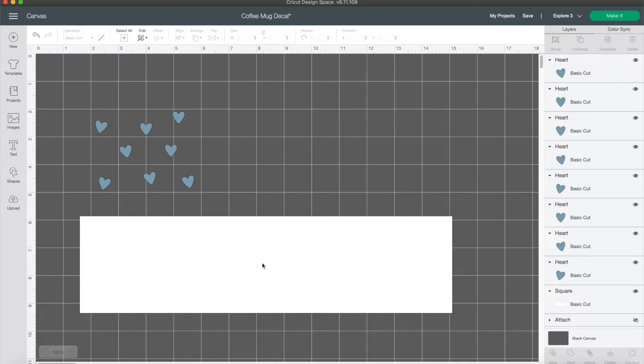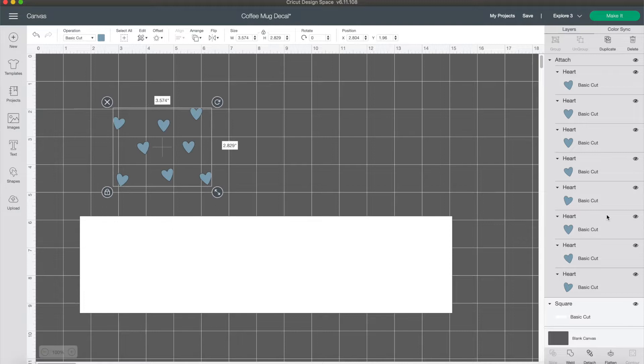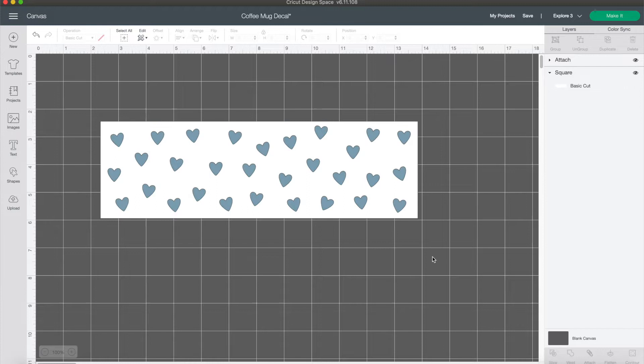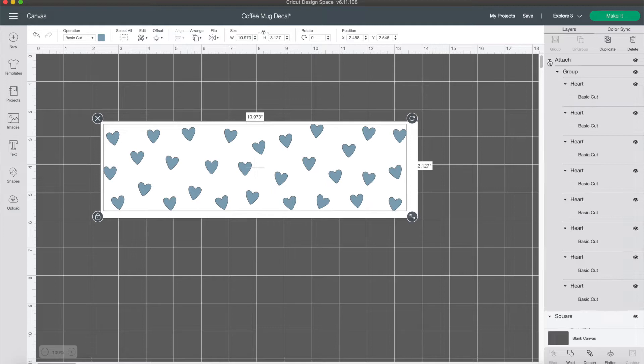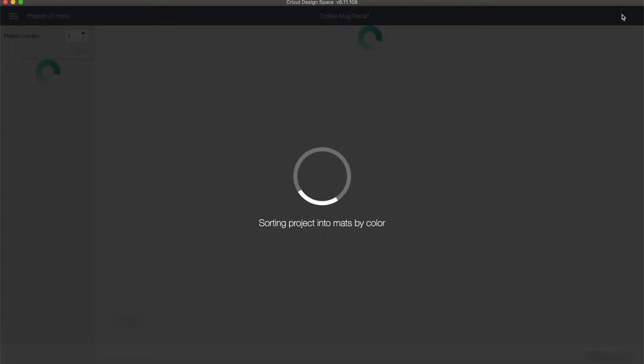This is seriously all I did — I just played around with it until I found what I liked. When you're finished, make sure you attach all your hearts together. Move the template out of the way, highlight all of the hearts — not the template, just the hearts — and come to the bottom right and click Attach. This way the Cricut will know exactly how to cut them as they appear on screen. Before you go to cut, make sure you hide the rectangle since we don't need to cut that, and then change the machine to the Cricut Joy.